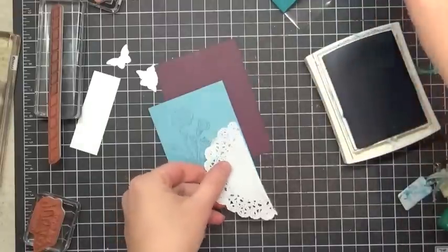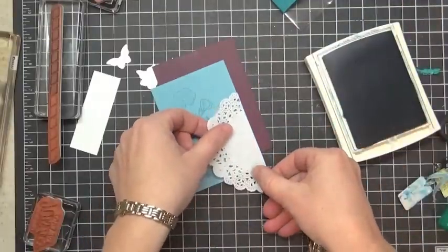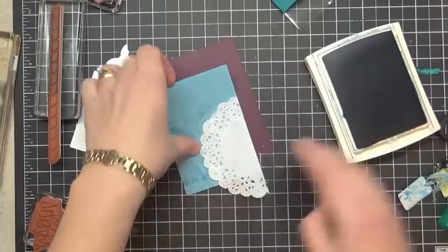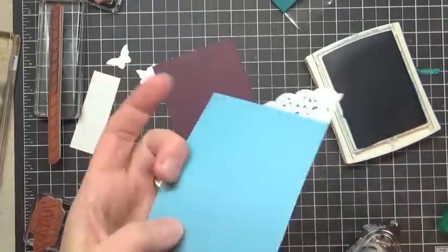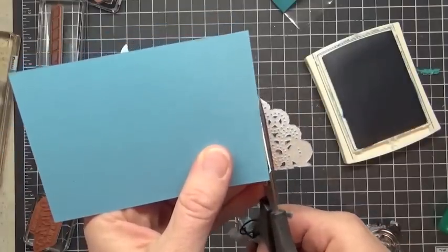What you want to do first to make it easier on yourself is go ahead and put some adhesive on your doily. The adhesive is going to get hidden by our banner. I'm going to go ahead and press that down, and then before I stick it on, I'm going to flip it over the back so I can see what I'm doing and just clip away the excess doily.